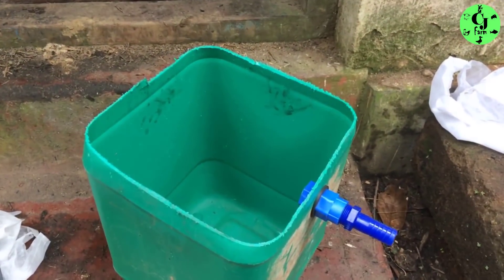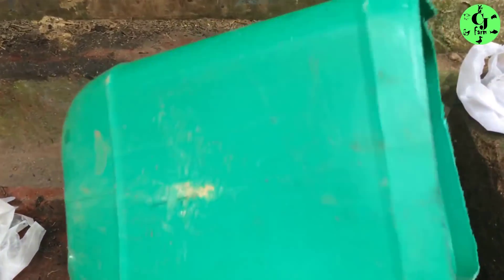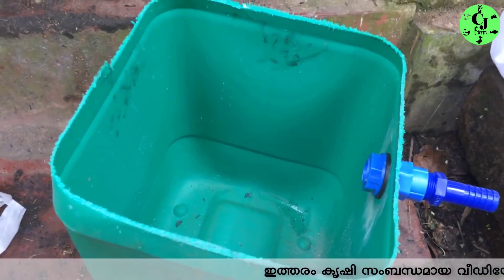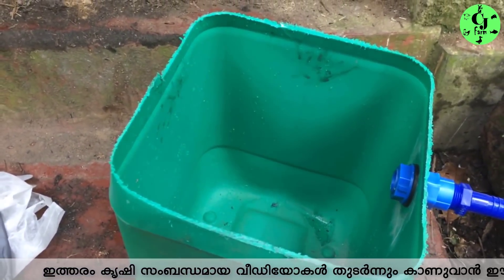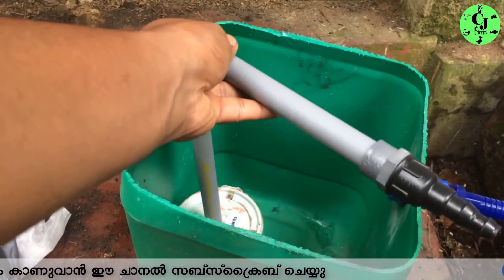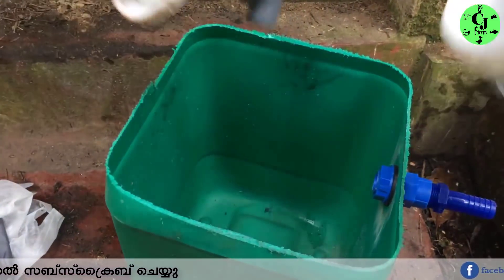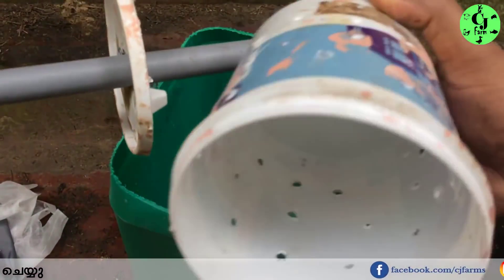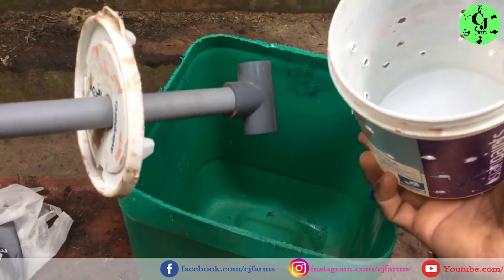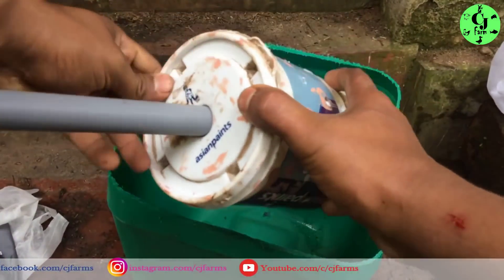I will show you how to use the filter and grow bed. This is the same filter. I put a pipe on it. I put it in a paint, in a net, and in a sponge. Let's try this.